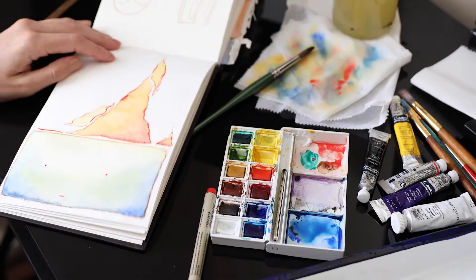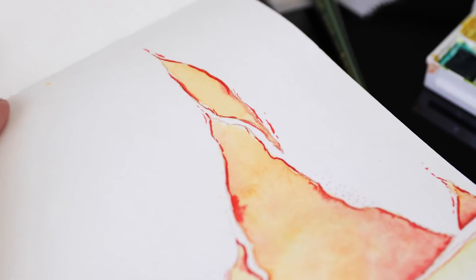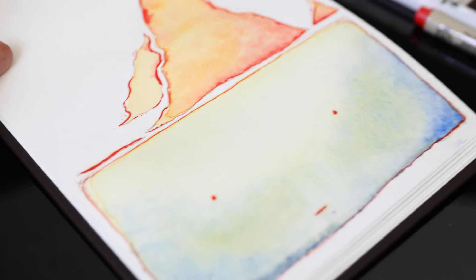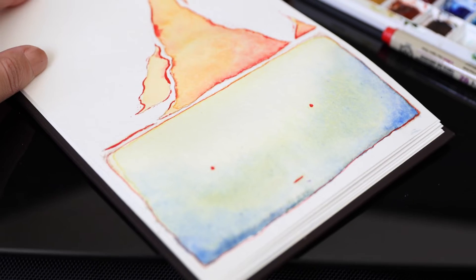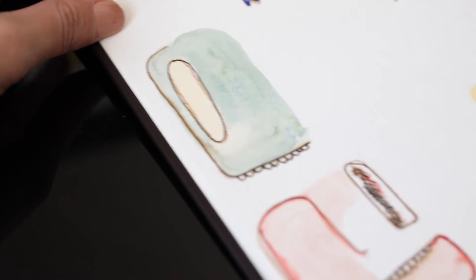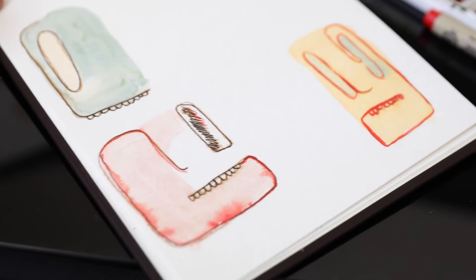So this is the end result. I like how the colors came out, although I wish I muted the top part a bit more — even though I could still go back and do that — but for right now I'm pleased with it. Let me know if you guys like these types of videos. I had fun filming it, so I'll probably do a couple more before I get bored of doing it.